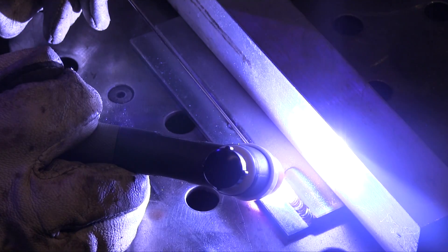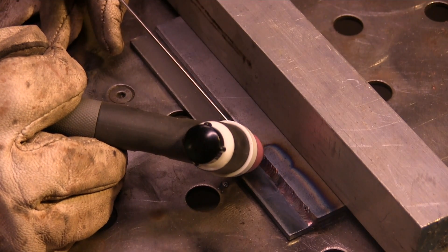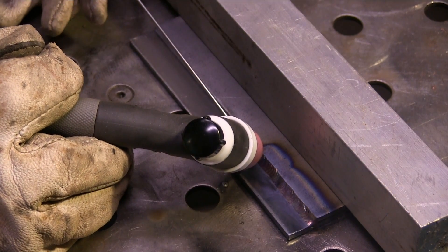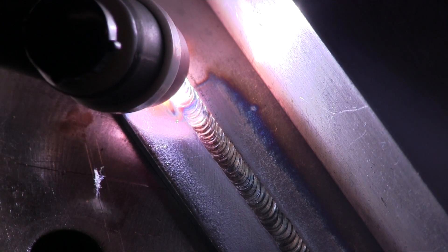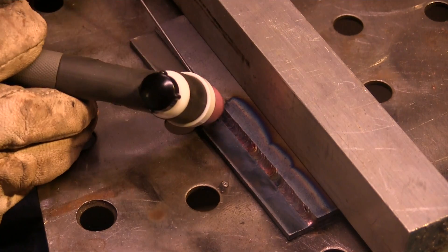We'll take several more looks at this because I'm going to stop about five times on this little six-inch run. Good practice is a nice tight arc length — keep the hot tip of that rod shielded with the argon gas and things will go a lot better. When you stop, let the post flow do its thing for at least five to eight seconds on carbon steel, probably a little longer on stainless steel, and a lot less on aluminum — you don't really have to worry about it on aluminum.